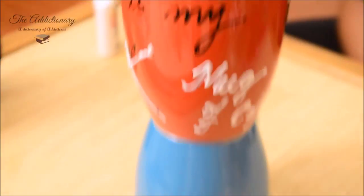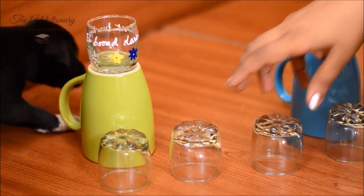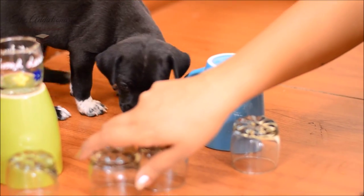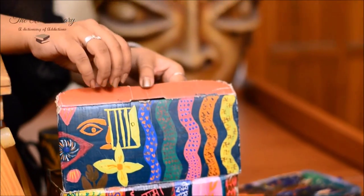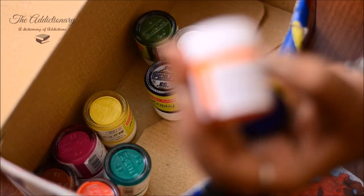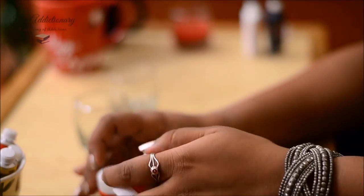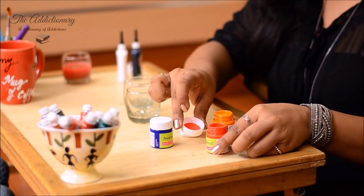This is how my coffee mug looks after the designing — we will let it dry up for a while. Now moving on to shot glasses: choose your desired colors, and for this I am again using acrylic colors.